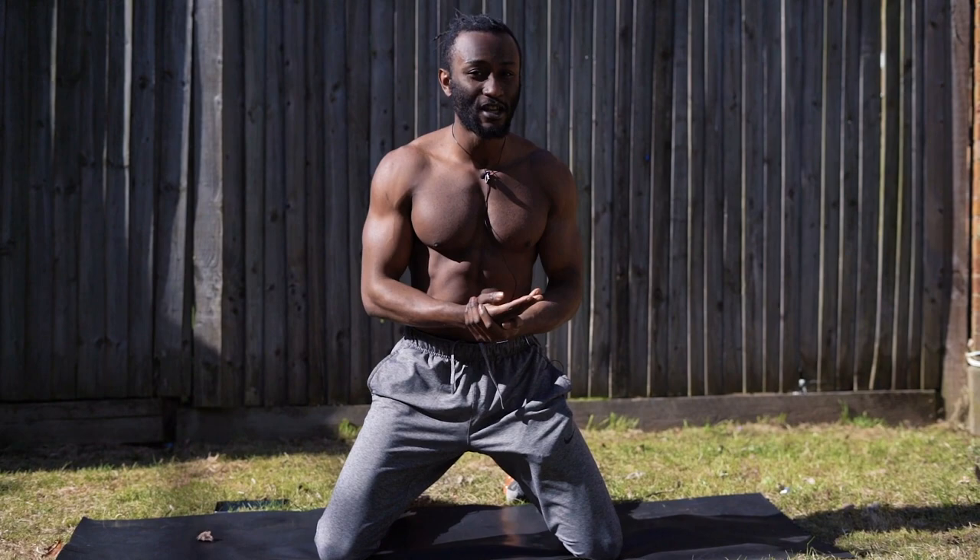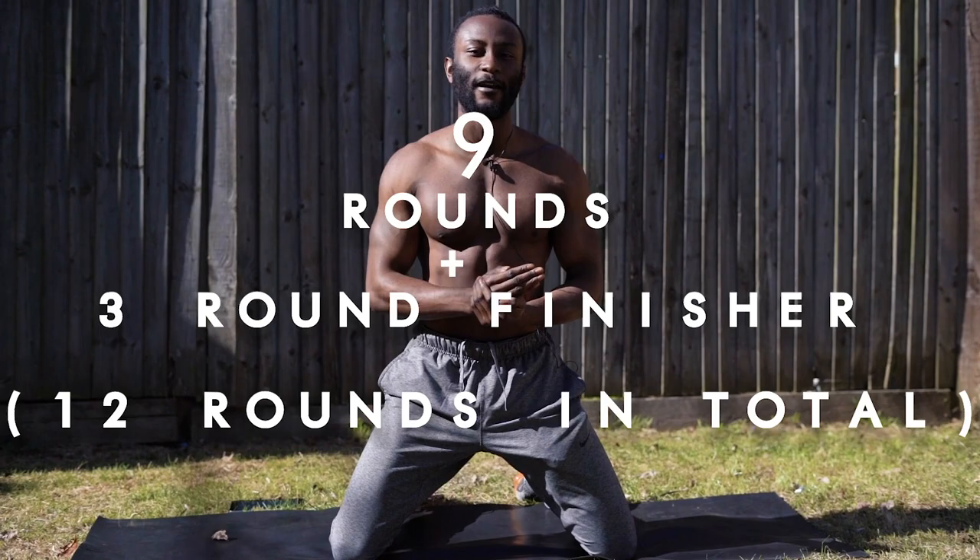We're going to be going for 30 seconds on and we're going to have 15 seconds rest. We're going to be doing nine rounds and a finisher at the end. So what we're going to do first is start with our top abs.